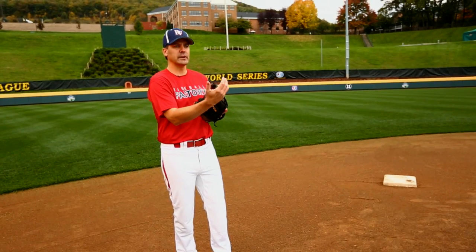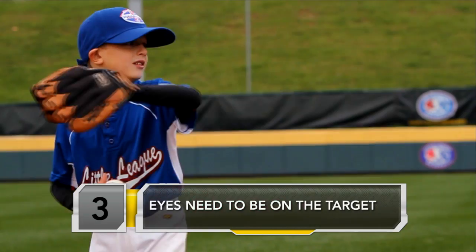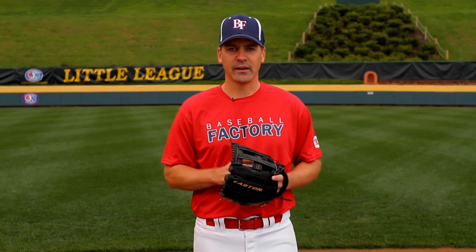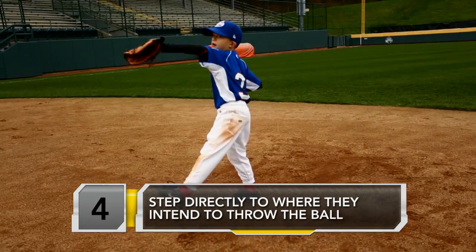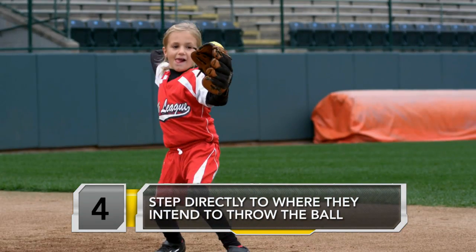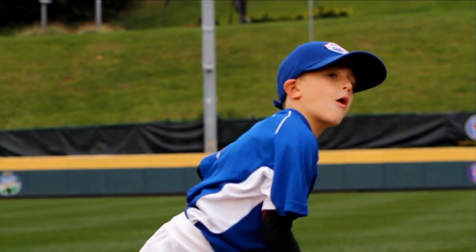A couple basics that we want to make sure that they do is gonna help lead to this success. One is their eyes need to be on the target — they need to look at where they're throwing the ball first. The next thing is they need to step directly to where they're gonna throw the ball, and this will help get their entire body in proper alignment: their shoulders, their hips, and their feet aligned to the target.